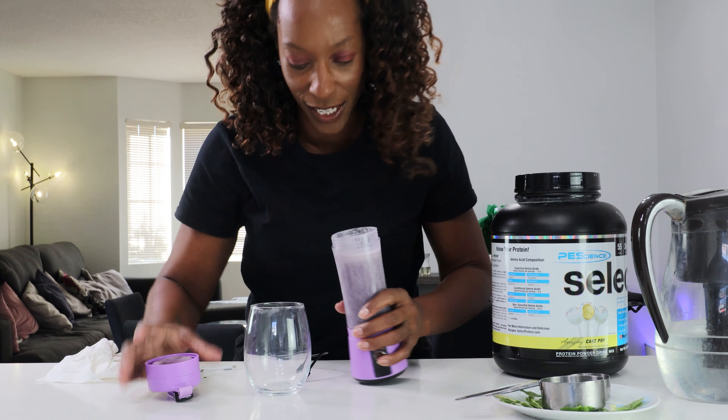I also got this ice cream tray from TikTok — it was one cent, you heard me right. So let's put some ice in and see how long it can actually chill the water, because $5.40 is crazy. And free shipping — did not get charged a cent. So we'll come back to that tomorrow.